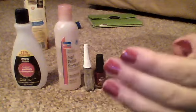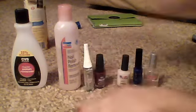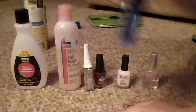So it's already red, like a dark red, and now I need to take my blue.